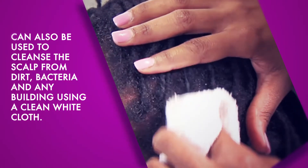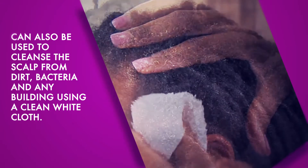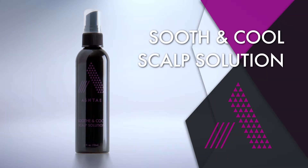The solution can also be used to cleanse the scalp from dirt, bacteria and any build-up using a clean white cloth.